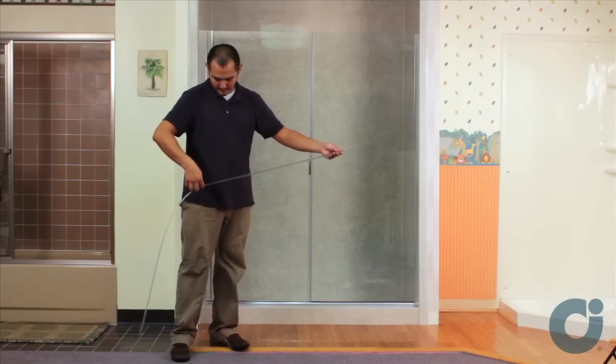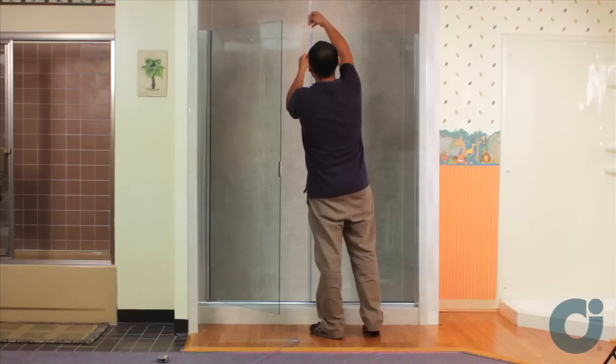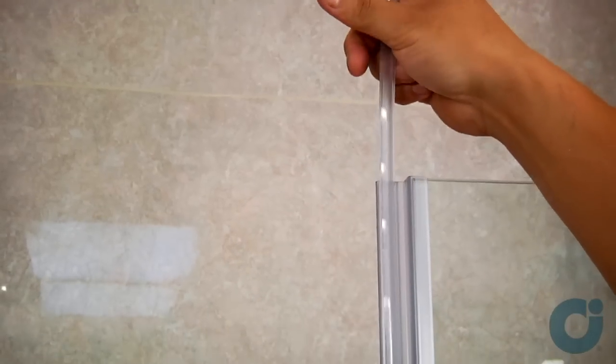Carefully trim any excess vinyl as required. Trim the bottom sill vinyl to half an inch more than the measurement obtained. Insert the trimmed sill vinyl into the vinyl strike post. Then insert the magnet strip into the vinyl strike post. Next, insert the remaining vinyl sill and trim excess as required.